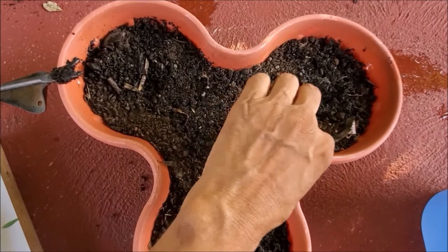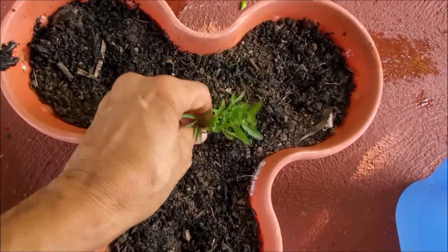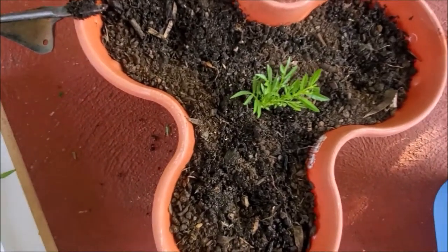I have put one leaf also to see if it roots. Place the pot in a warm, bright area of shade, away from direct sunlight.